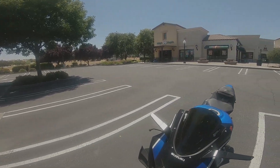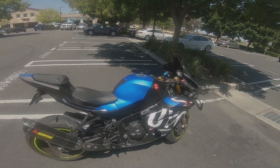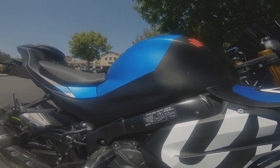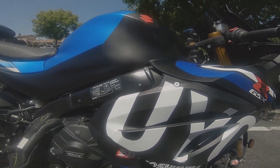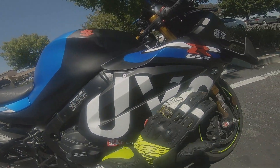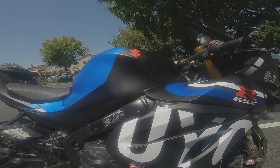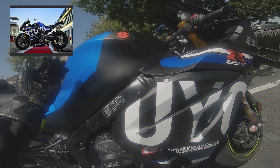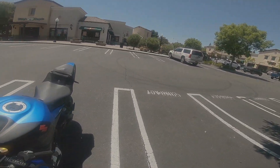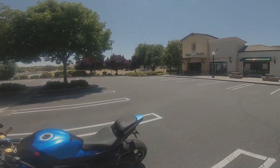One thing I haven't mentioned yet — and this is me being a little nitpicky — is that for the Ryuyo street version, I do wish they had the entire Ryuyo text going all the way down, just like on the race bikes. On the race version, the word Ryuyo starts at the tank and goes diagonally all the way down to the front of the fairings on both sides. But that's just me being nitpicky.